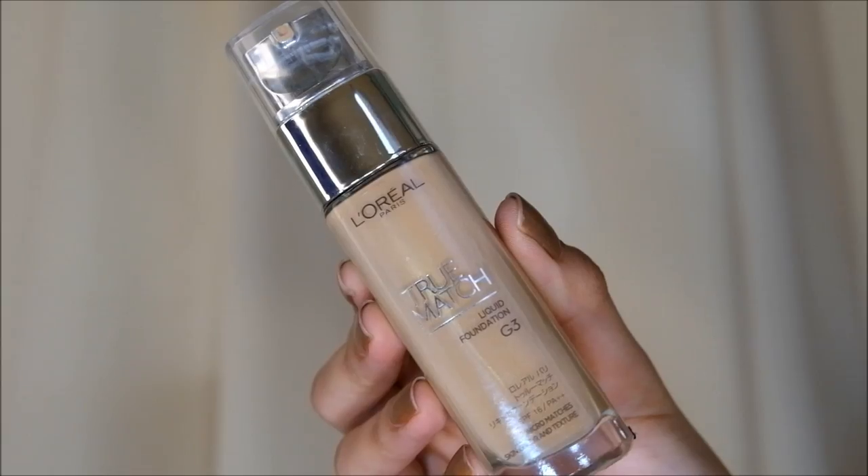Hey loves, welcome back to my channel. So for today's video, I'm gonna be showing you how to create this fresh-looking makeup. First, skincare tip is to put sanitizer on your hands to avoid any possible bacteria transfer to your face. Secondly, and the most important actually, is to drink a lot of water because this is great for your skin.